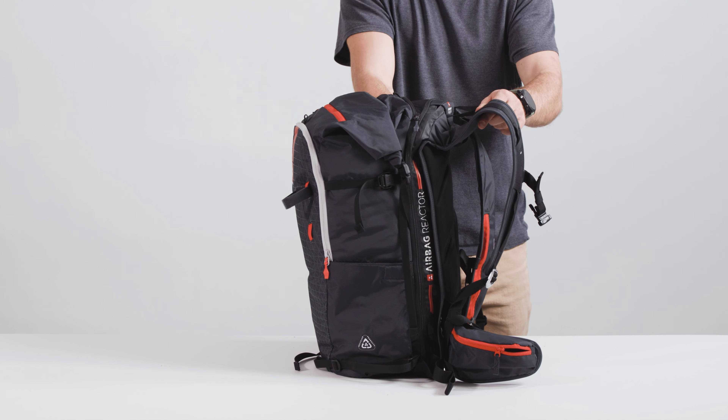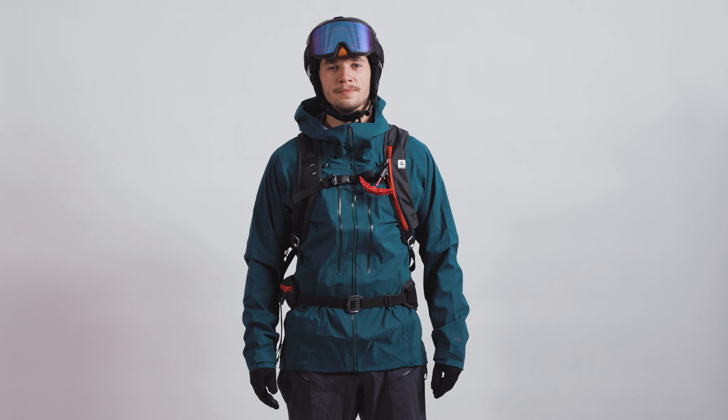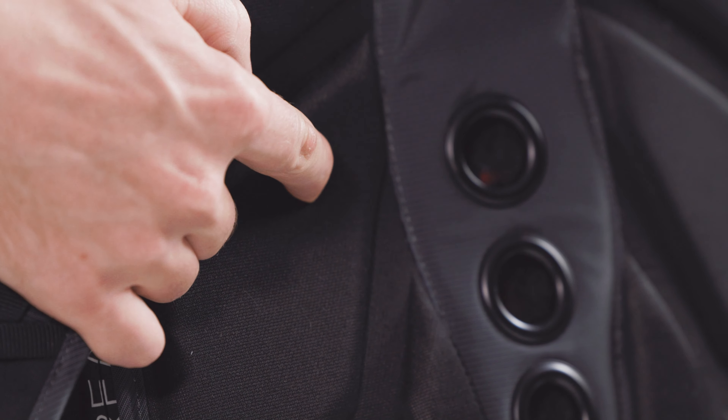To make getting in and out of the pack easier, the main compartment also opens like a suitcase. Our 3D Fit technology means that this pack fits all shapes and sizes. The shoulder straps, back panel height, and trigger handle position can be adjusted quickly for the perfect fit.